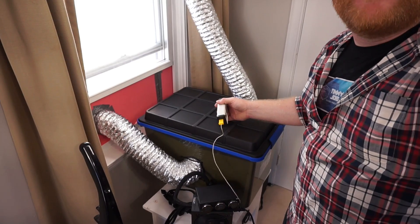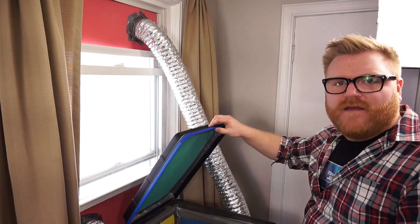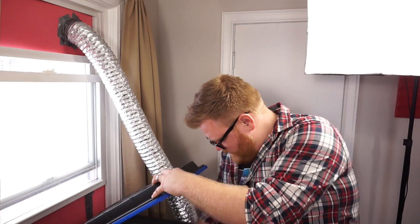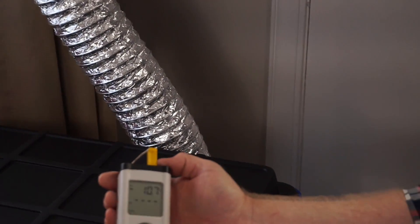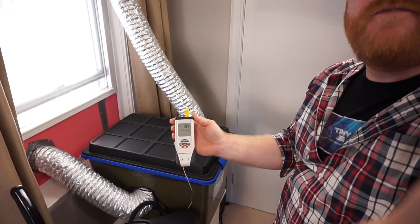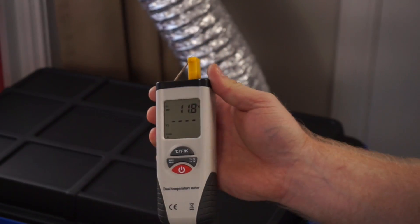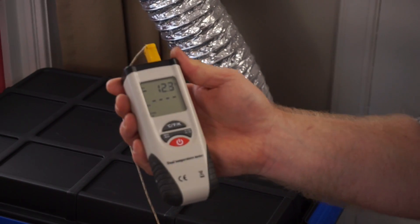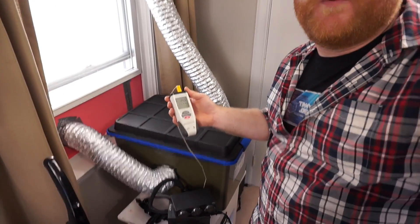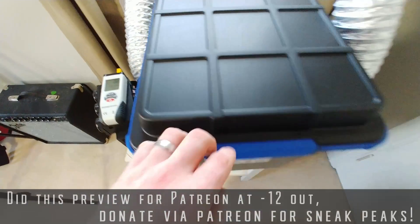It's not even that loud - well, those fans are loud. Now they're both on full blast. Minus 8... minus 10... this works really fast. Awesome, minus 12. We're getting a pretty good temperature right off the hop, and it's minus 12 outside, so instantly the box transforms to the outside temperature. Let's do some overclocking - this is awesome.